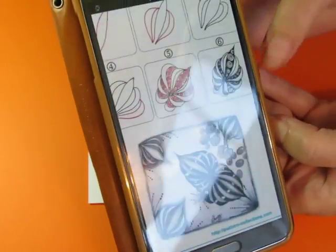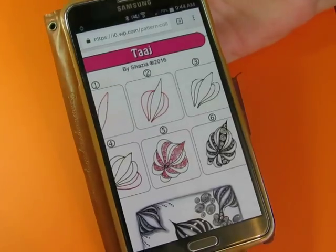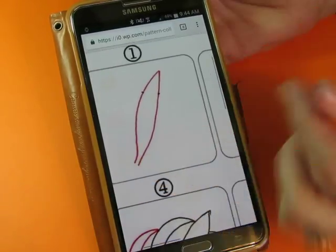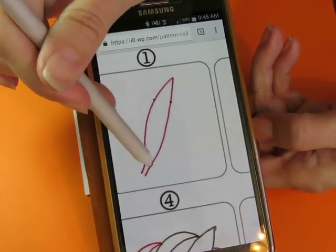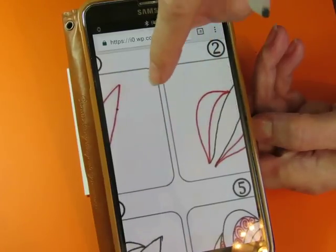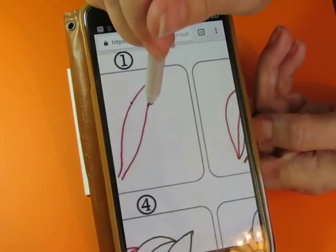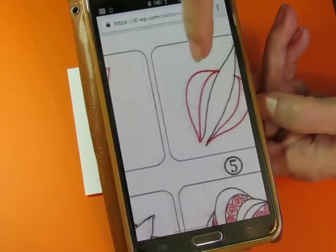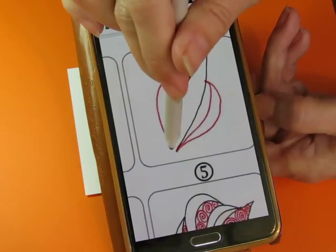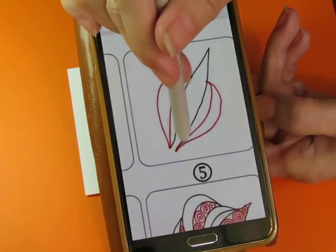Let's look at it closely. Step one is a sort of leaf shape — it looks like it's open at the bottom. You leave it open at the bottom. Step two shows making a little mark here and here, just to show you kind of where you're headed. Then step two is to make a crescent shape connecting here and here, leaving that space at the bottom open, and then do another one on the other side.